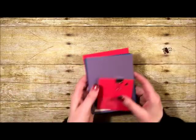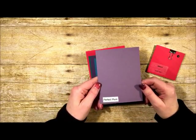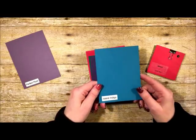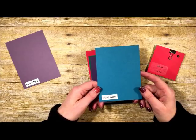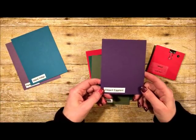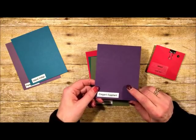Now let's look at the Regals pack, because there are a lot of changes here. We're losing Perfect Plum — I can't recall the last time I used it. We're also losing Island Indigo — I realized I've been gravitating more toward Bermuda Bay instead. And Elegant Eggplant is also leaving — it's been in the line a long time, but I wasn't pulling it out very often either.